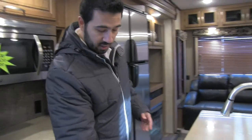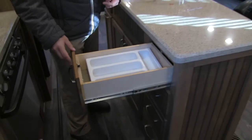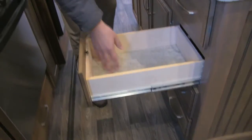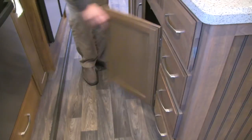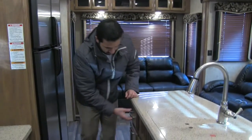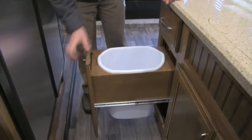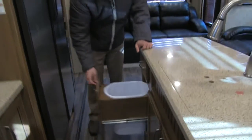Looking at the storage underneath the island, you're going to have excellent storage with a bank of four drawers. They already include the silverware divider, and these are nice big full-extension ball-bearing drawers that can take some weight. You'll also have an additional drawer and a pull-out trash can. They actually specifically built a spot for your trash can so you don't have to worry about where you're going to put it.